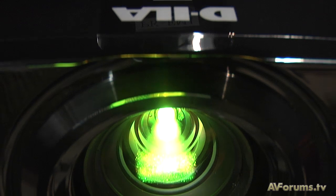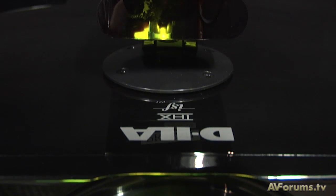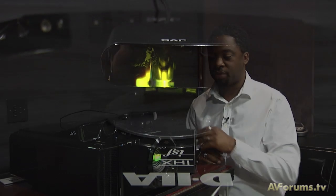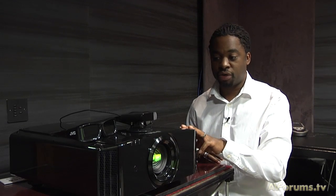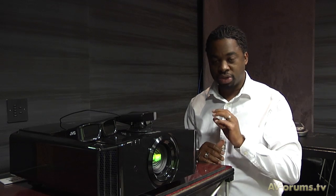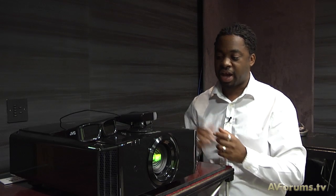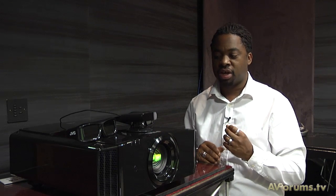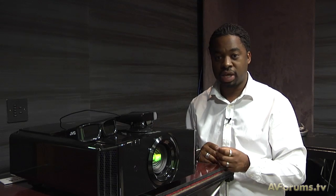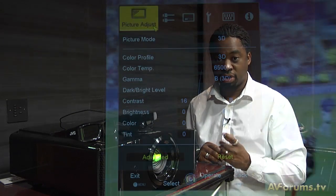To enable 3D playback, an emitter is included in the box and connects to the rear of the projector. It is positioned on the projector pointing at the screen, so the infrared signal reflects off the screen and activates the glasses, which have a built-in sensor. The glasses power up once they receive the IR signal to activate the shutters on the active glasses.